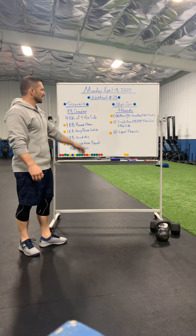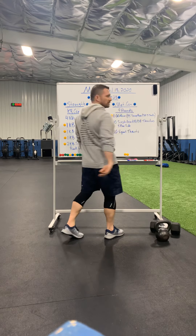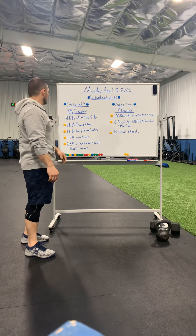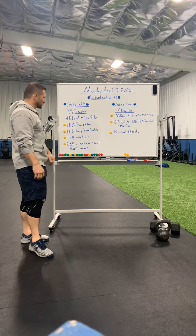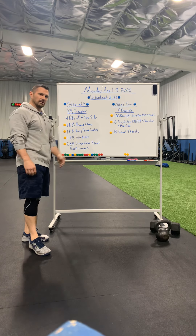We're splitting it up into a strength and a metcon, and we are going to work off that Easter feast that we had. Our strength today is a kettlebell complex — I've been loving these lately. A kettlebell or a dumbbell can be used on this one.